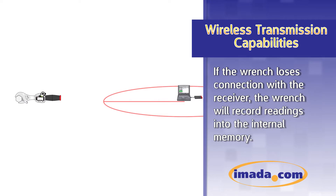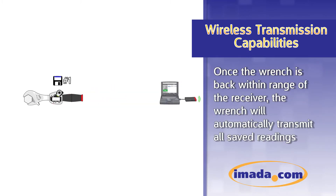If the wrench loses connection with the receiver, the wrench will record readings into the internal memory. Once the wrench is back within range of the receiver, the wrench will automatically transmit all saved readings.